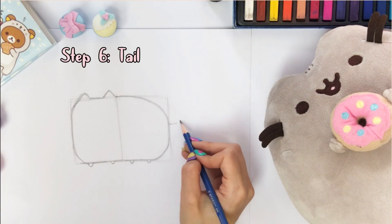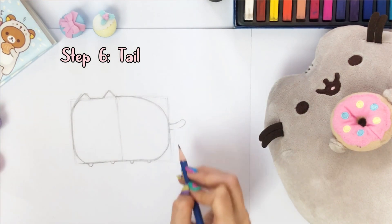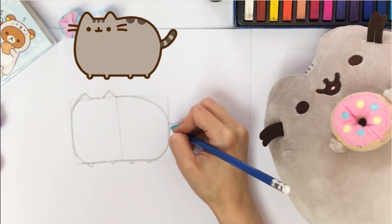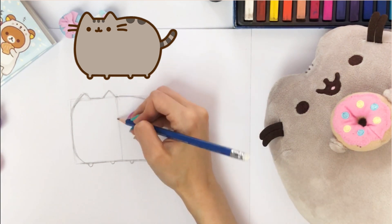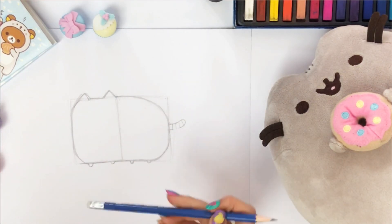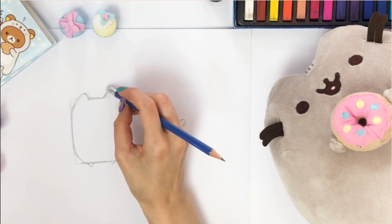Then we'll draw Pusheen's tail. Here is a reference to show how they look. Erase excess pencil on Pusheen's ear.